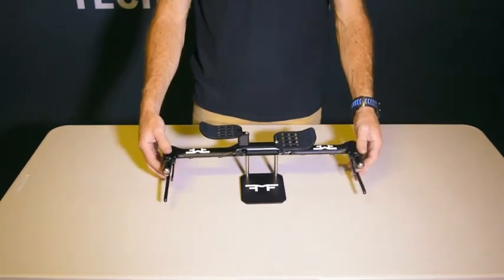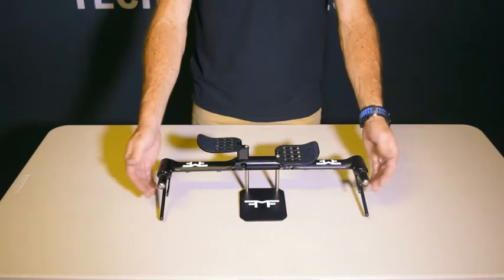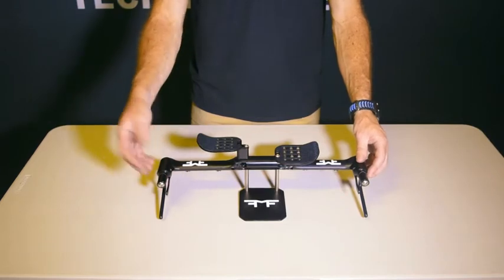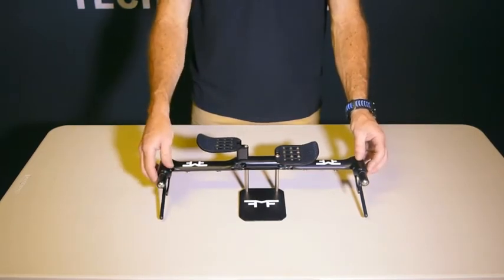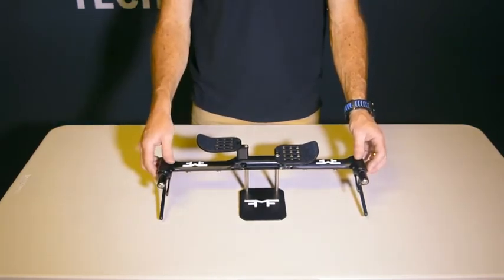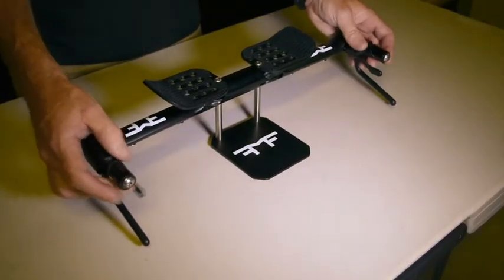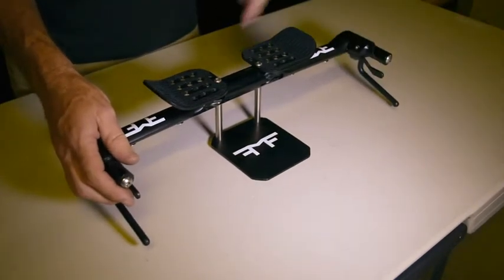The bars themselves, as you can see, they come with brake levers. The brake levers are integral into the bars and face forward to allow us to have the shifters at the top and not taking up the same space as the brakes. Now, fear not — if you have your own brakes and electronic shifters, you can take these brake levers out and use your standard brake levers. In order to function the bars, there are two release levers. This release lever relieves the lock on this side, and this one releases the lock on that side.